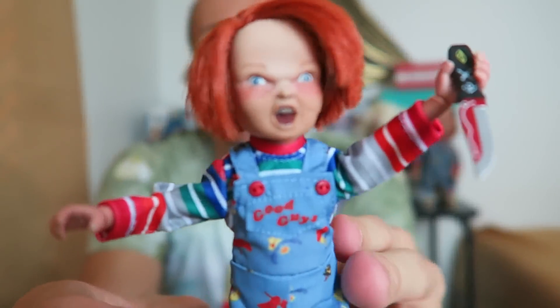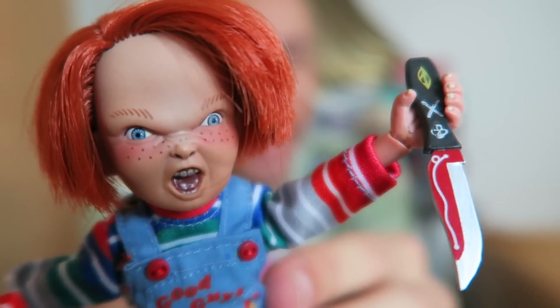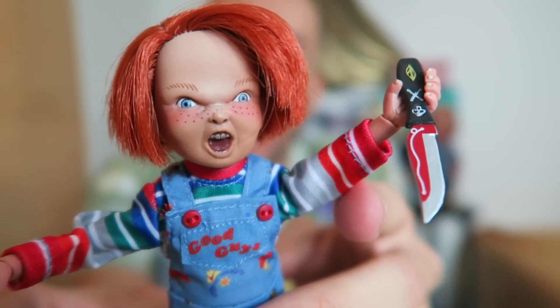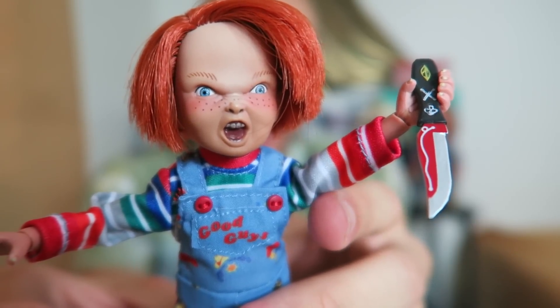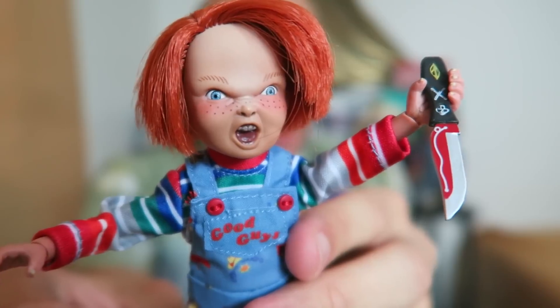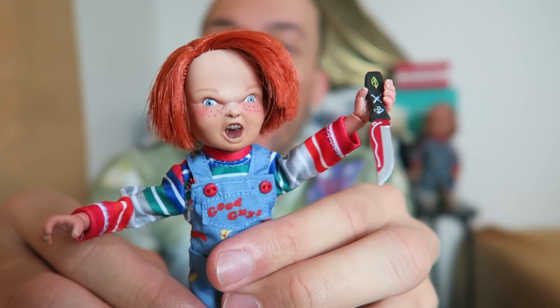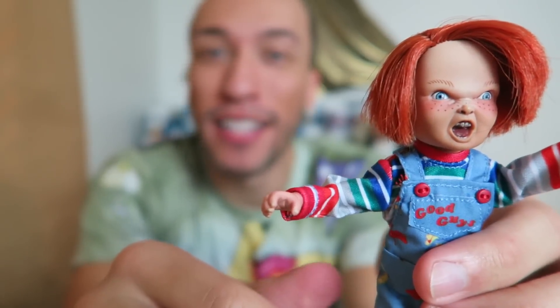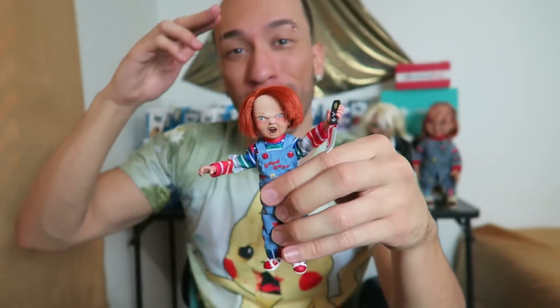Alright guys, so this is the 8-inch Sanika Chucky Good Guy doll, which isn't much of a good guy — I mean, look, he has a knife. But what do you guys think? Comment down below and let me know if you guys got one or want to get one. I'll throw the links down below in the description. Hopefully I can post this video before he comes to get me. Make sure you give this video a nice thumbs up and let me know what other toys you'd like to see, because I have a lot coming — it is Halloween. Make sure you hit the red subscribe button and follow me on Snapchat and Instagram — links are down below. Until next time, me and my good guy Chucky are out. Later.